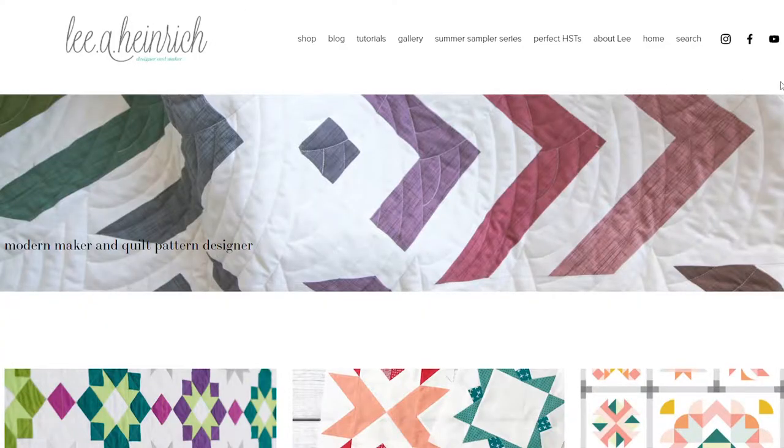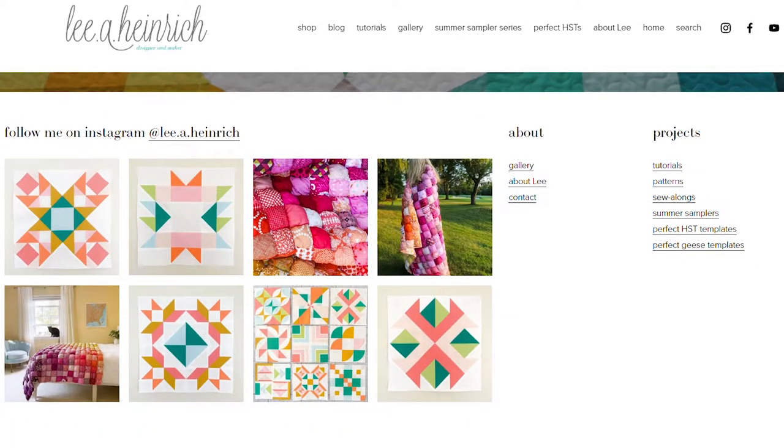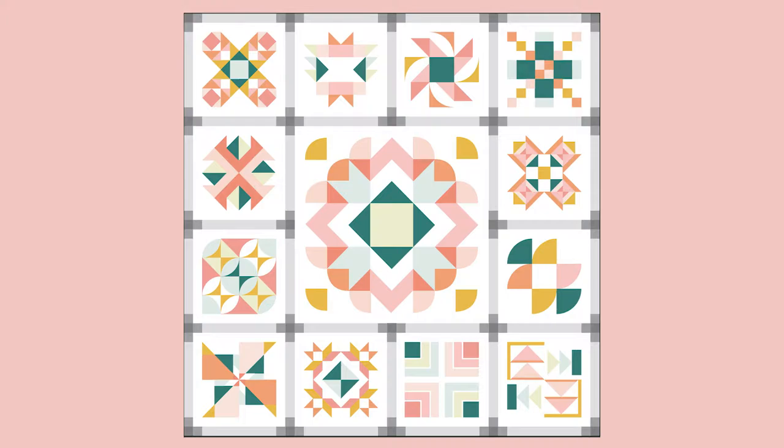This week marks the final block for the Vintage Restyle Summer Sampler 2021. This block is a mega block — it is 28 and a half inches by 28 and a half inches, which is much larger than the 12 by 12 blocks we've been making so far. This one is the centerpiece of our sampler quilt, and it was designed by Leigh A. Heinrich from leighaheinrich.com. She decided to use elements from all of the previous 12 weeks, with the exception of the paper piecing.